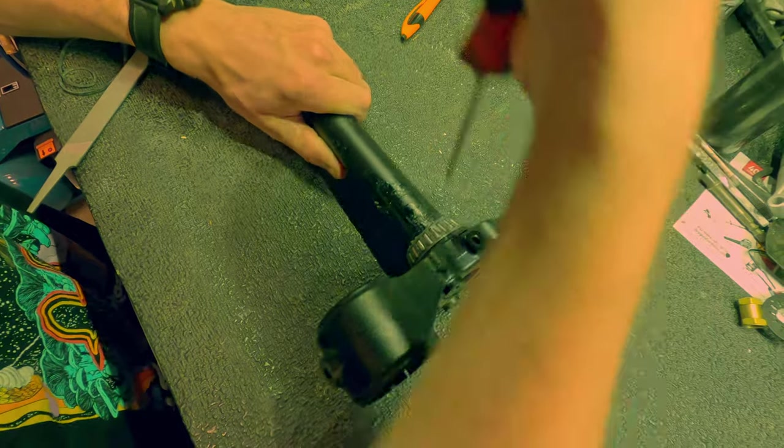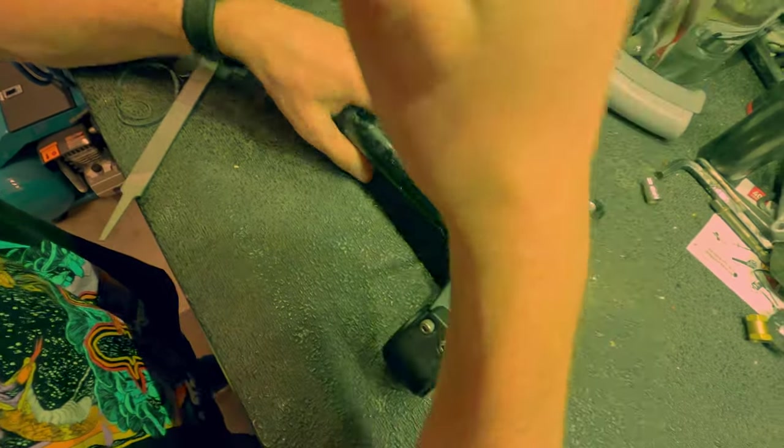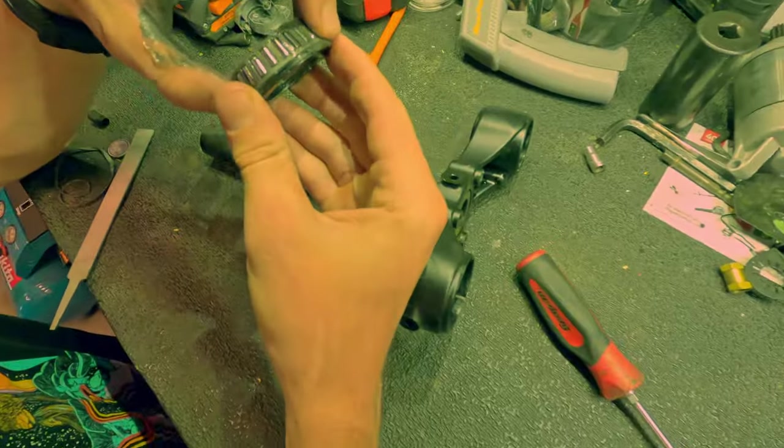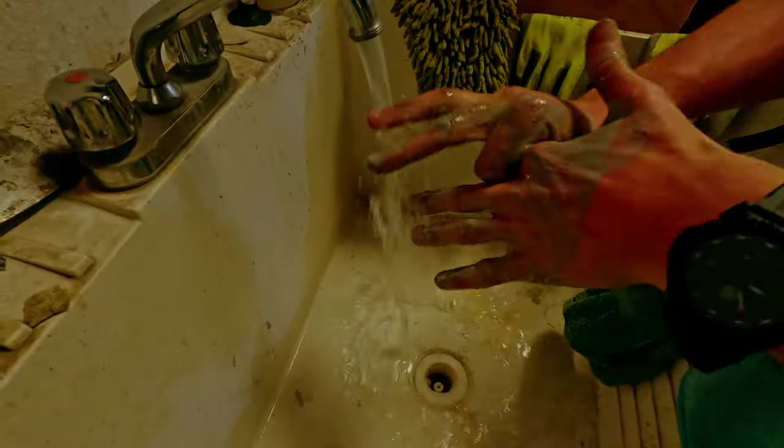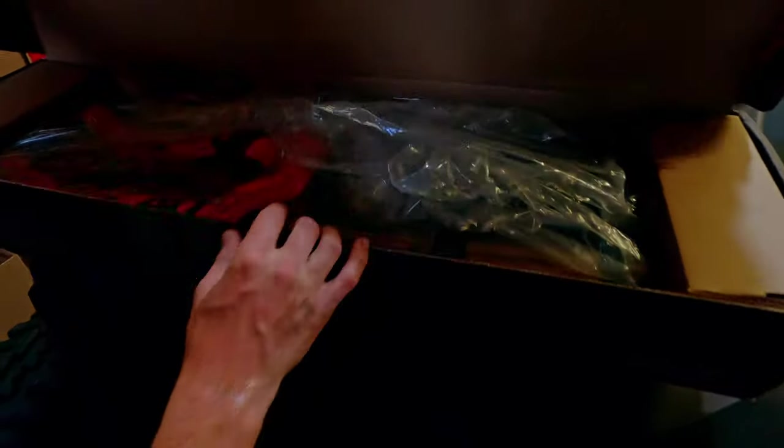The two parts we will need from the old fork are the steerer tube bearing and dust cover. These are tightly pressed on, so using a flathead screwdriver, pry back and forth in the notch under the dust cover. The fork will need to be flipped back and forth multiple times. Before touching the 40s, we need to wash our hands.